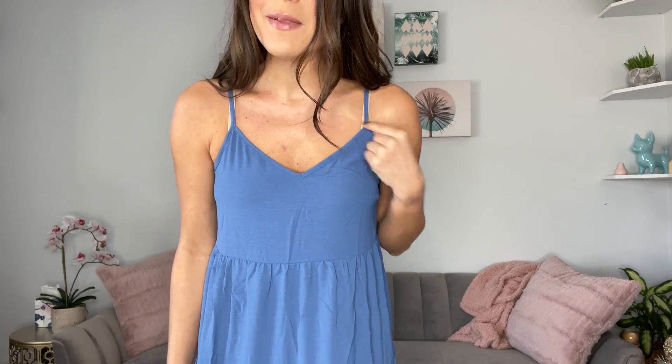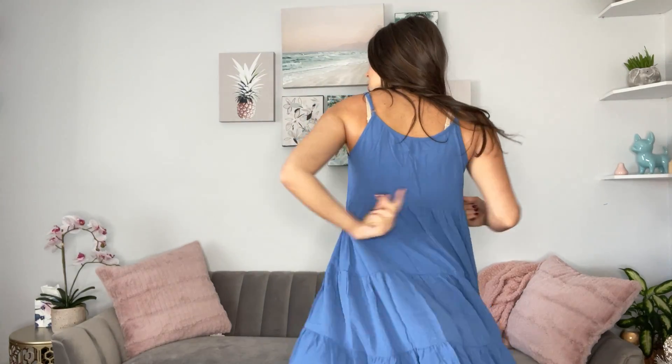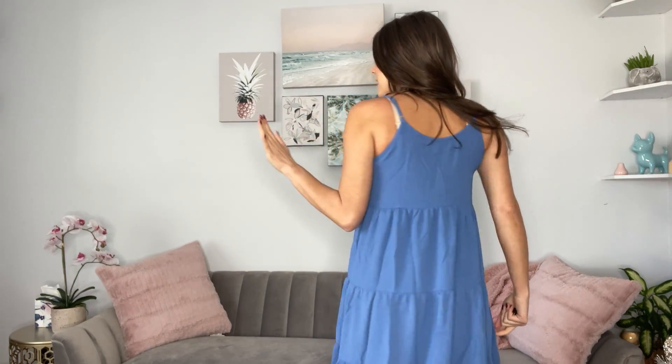I am wearing a size small in this Darlene tiered spaghetti strap sundress. I have a normal nude bra on — I would personally wear a strapless or have some kind of sweater or cardigan on just to hide my bra straps. The good thing is that these straps are adjustable, which is really nice. You have control of how low your top is going.